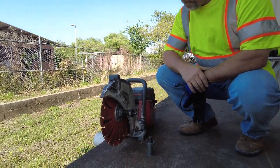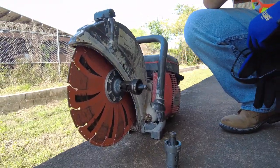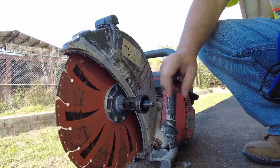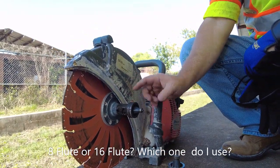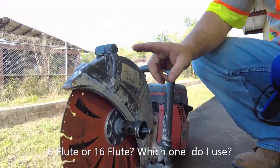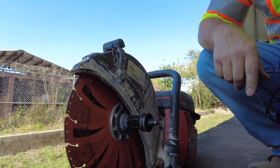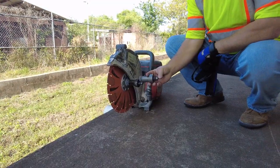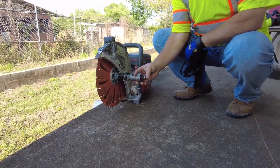So Bill, you've got a Husqvarna chop saw and a couple of bevelers here. On the saw we have an 8-flute beveler. We get a lot of questions about what's the difference between a 16-flute and an 8-flute beveler. The truth of the matter is they're almost exactly the same; however, on a saw with four or five horsepower you can take a more aggressive cut with an 8-flute. The 16-flute is designed for electric tools or lower horsepower tools, but they put the same profile on pipe.